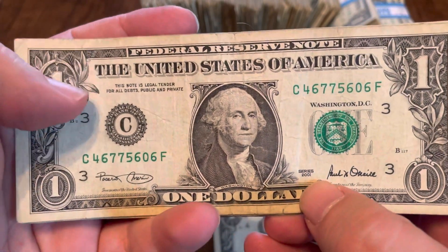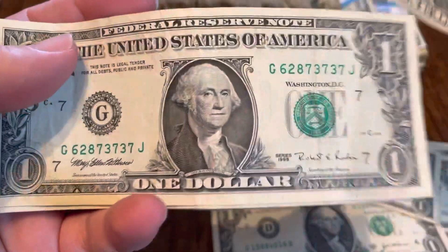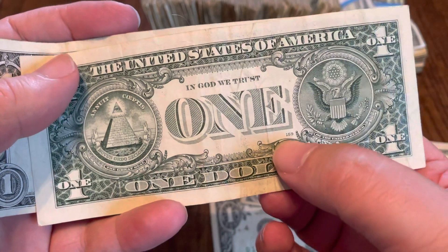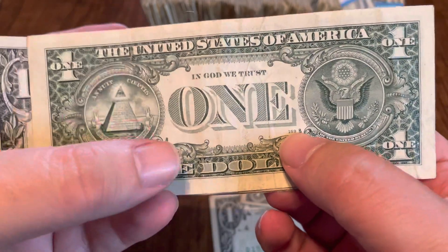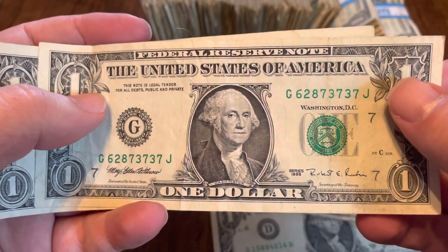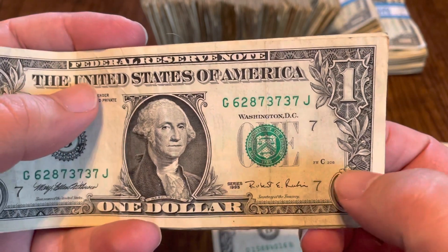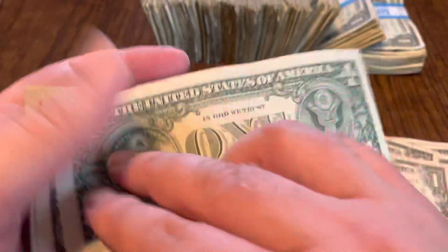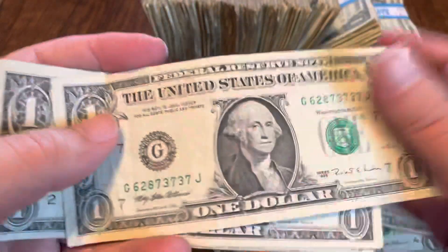Then we get to the 2001s — now these are where I start saving them, almost regardless of condition. 2001 here. 1999. 1995. Now in the 95s, you want to be checking the back for a plate number — I believe it's 129. The number, instead of being printed on the front, is printed on the back, which makes it very easy to identify the error on that note. You want to check your 1995s whenever you find those. Also, 1995 is your first shot at a web note — a web note will only have one single digit for a plate number, and on the back the plate number will be up where it says In God We Trust.